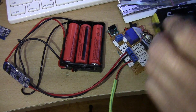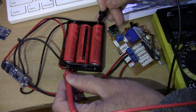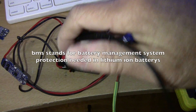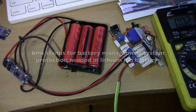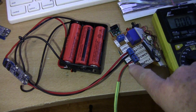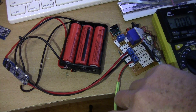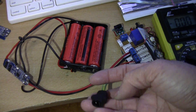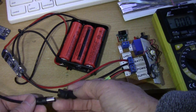They seem to be working. I checked out the voltages and it's 11.8 here. Before using the BMS, you have to activate it. You can do that by plugging your charger into the BMS. You have the positive and the negative wire, and that goes to the battery side. When you plug in your charger, it will activate the cell protection.